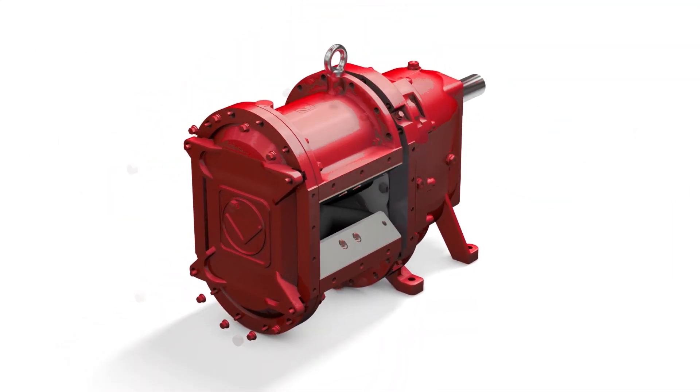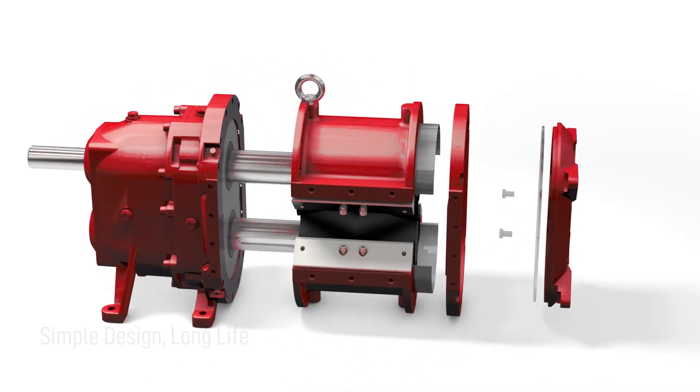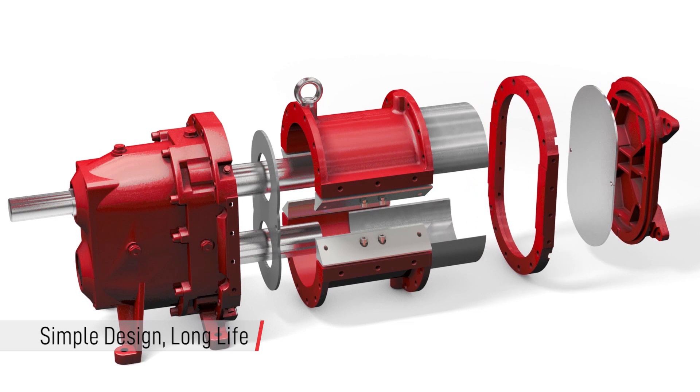Simplicity of design and a reduced number of parts translates into a long-lasting pump that is easy to maintain and repair, which maximizes the productivity of your system.